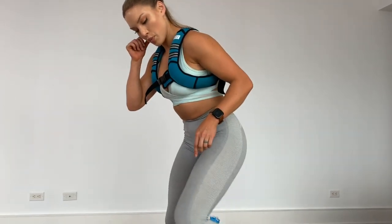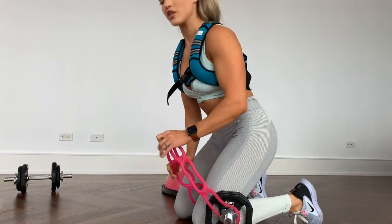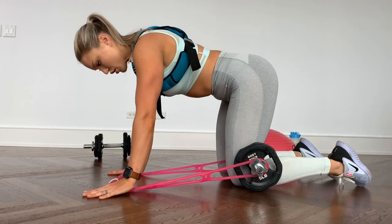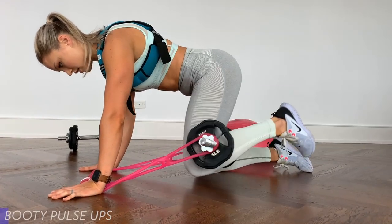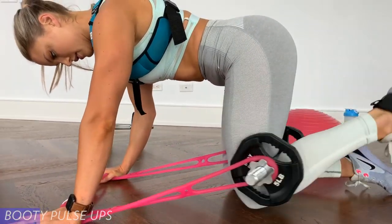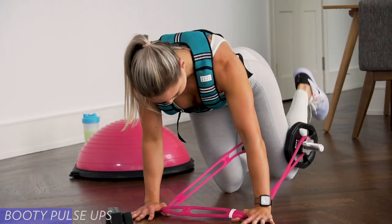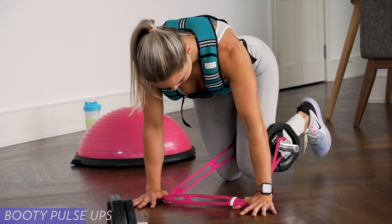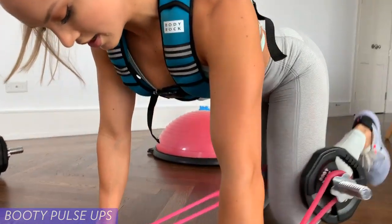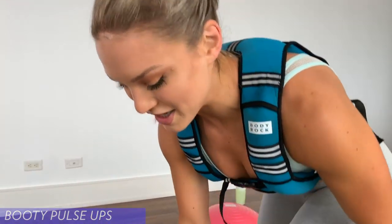Fourth exercise — bring it over to your other dumbbell that's already set up with your pink thing. Put that right in your knee bend, give yourself some resistance, and let's go for 12 each side. One, two, kick it up, three, four, five, six — try to keep your hips square to the ground. Eight, nine, ten, eleven, and twelve. I definitely feel that in my butt — not as much in the hamstrings, but that's definitely a booty exercise.